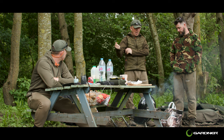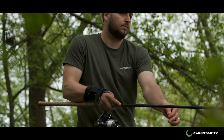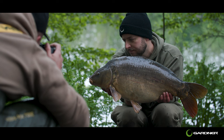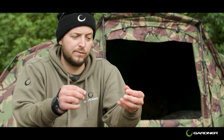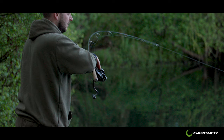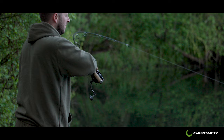You join me here today at the Gardner social. We've had a few bites last night and I just wanted to run you through a rig that has done me the bites on this social trip and also over the last couple of years. One of my favourite rigs, the MG rig — it's a rig I've done really well with in the last two years and yeah, just something I've got loads and loads of confidence in.